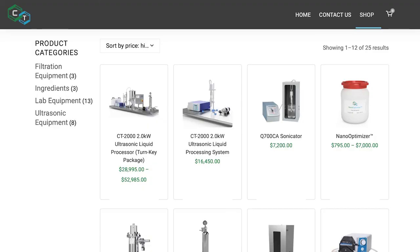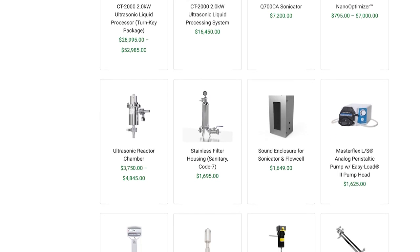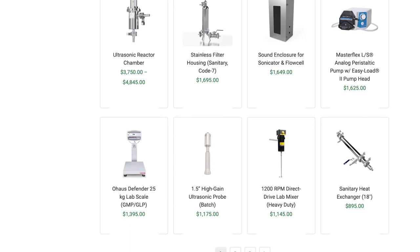All of the equipment featured in this video along with NanoOptimizer are available for purchase at CanisalTechnologies.com. Thanks for watching.